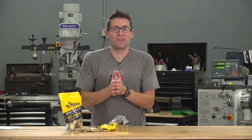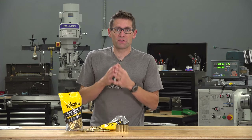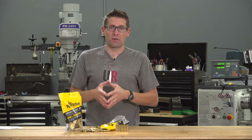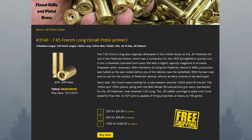Starline also now produces 30 Peterson, or 7.65 Long French. This is an old-school cartridge that machine guns were chambered for, and 30 caliber pistols were chambered for. If you're looking for 30 Peterson brass or 7.65 Long French, now you can get it brand new directly from Starline.